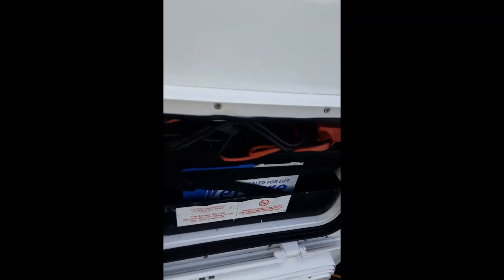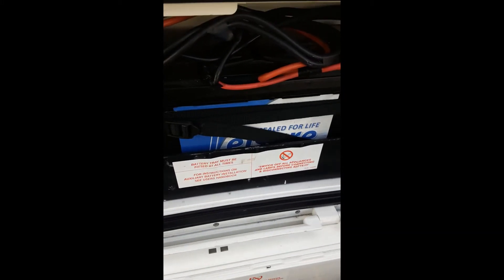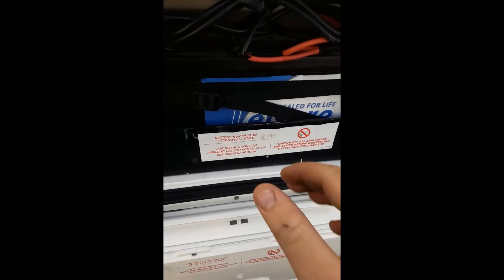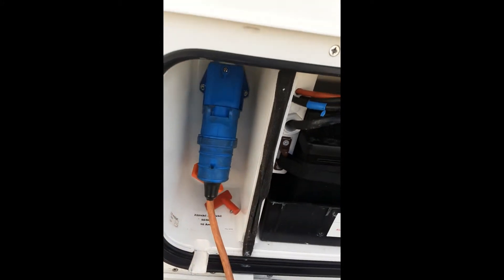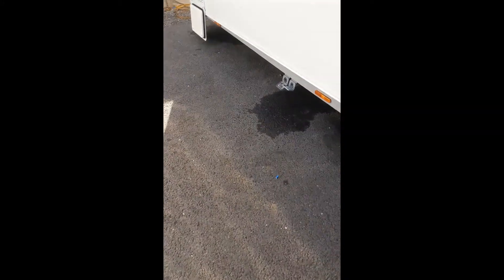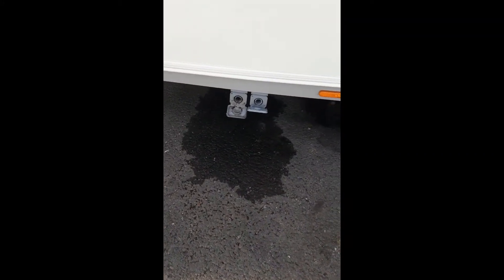Also around this side we have your battery locker, which can obviously fit a battery, and the mains inlet for your 230-volt power supply. We also have two waste outlets.